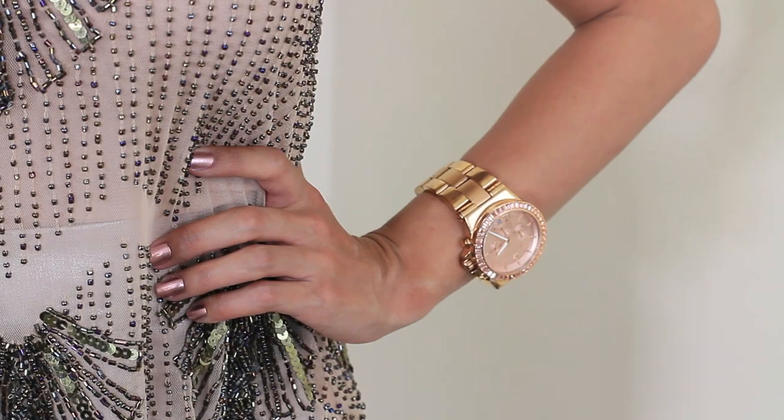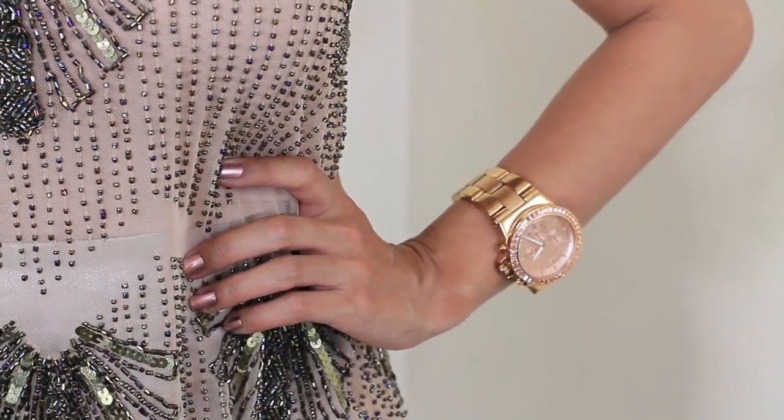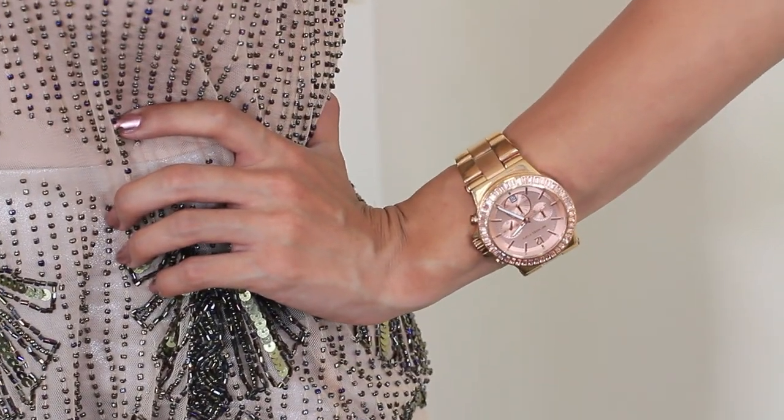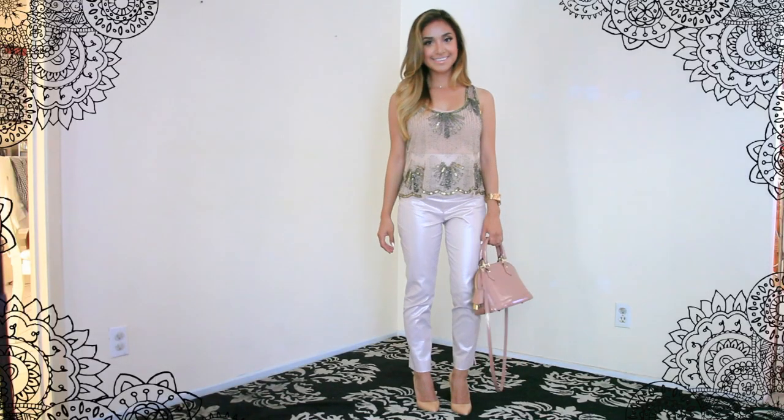I went with a rose gold watch that actually matches my nails, which are painted in the Color Foil in Rose Copper, and a pink crossbody bag just to finish the look off.